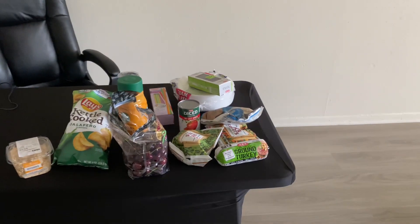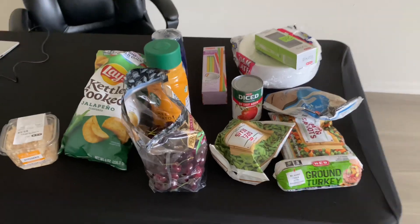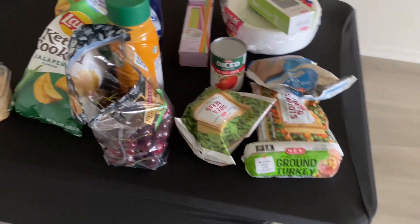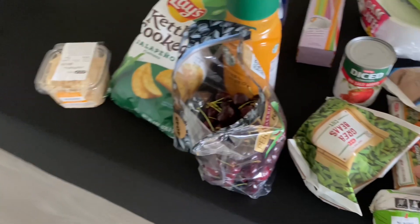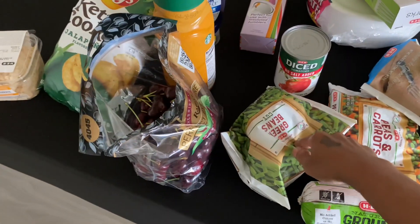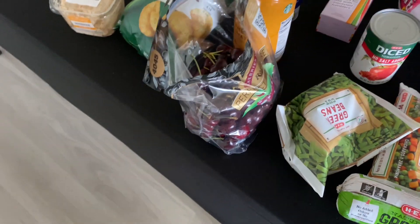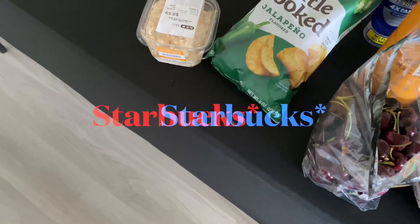Hey y'all, I'm back! Today I'm going to do a grocery haul because I have to fix some food. I got her ground turkey, peas and carrots, white rice, green beans, no-salt diced tomatoes — and this is all going to make up her dog food.